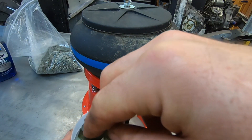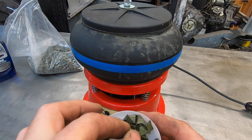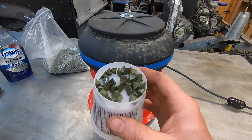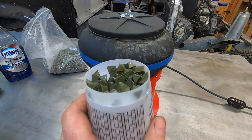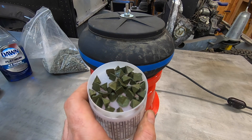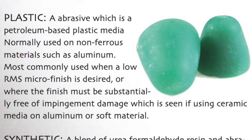Many, many parts can be finished with the same media. As I've learned more about vibratory tumbling, I found out that this green plastic media is actually used in finishing of aluminum parts. One media guide that I read specifically recommends this for deburring and finishing of 6061 aluminum parts.